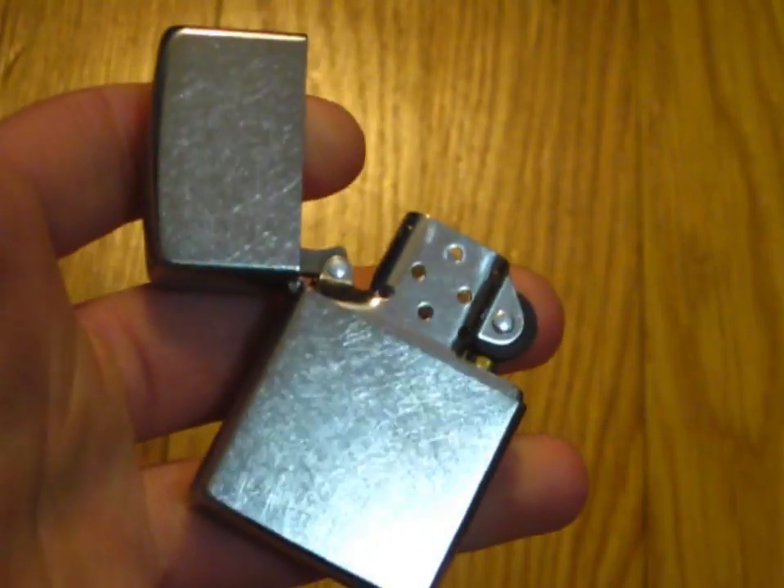It's got a pretty nice sound to it. The insert could stand a little bit of a tightening, actually, which is something I'll probably do to it after this video. But there it is. That's the Street Chrome.